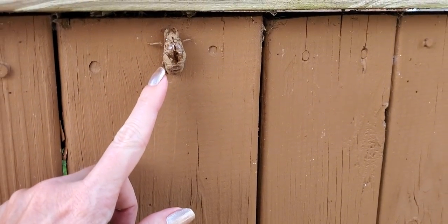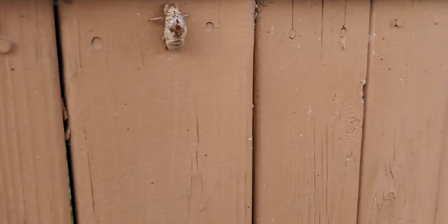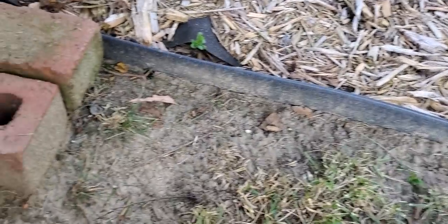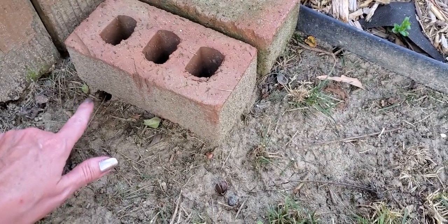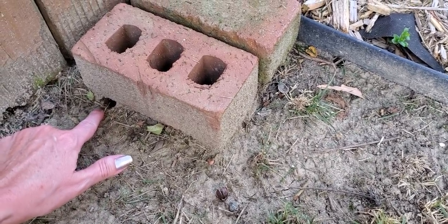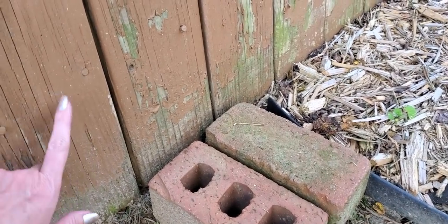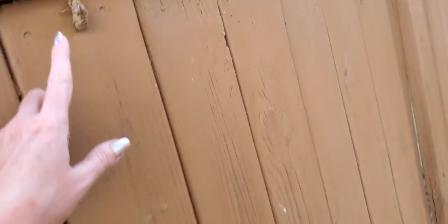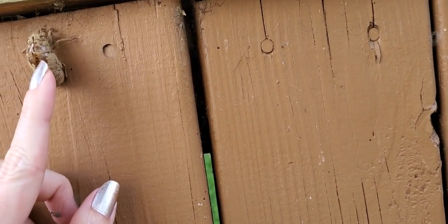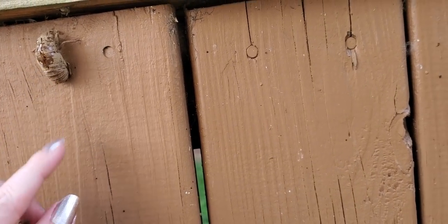What happens is the cicada spends most of its life underground, and once they have reached maturity they come up out of the ground. Usually you find a little hole, like under this brick right here. Some people pronounce it differently — either cicada or cicada. They come up out of the ground and usually they'll climb up on something like this fence here or a tree. This one, for example, made it this far, and then you'll see a split in the outside part of the shell.